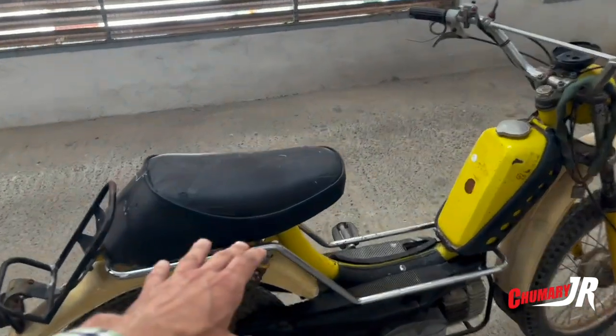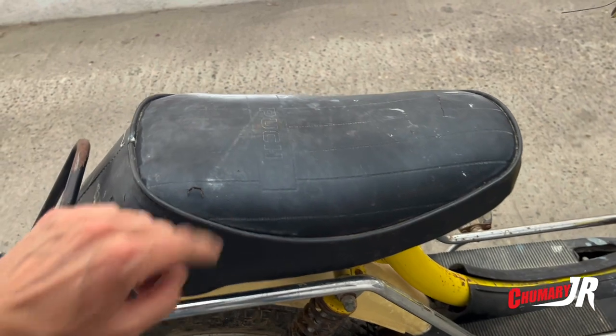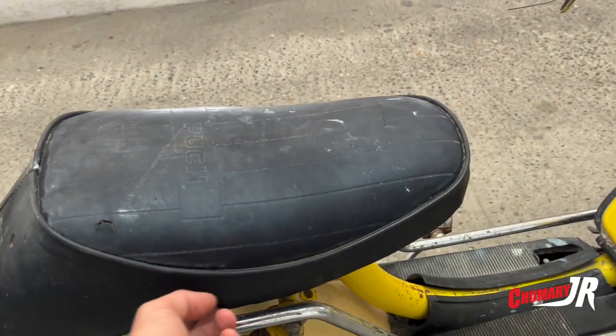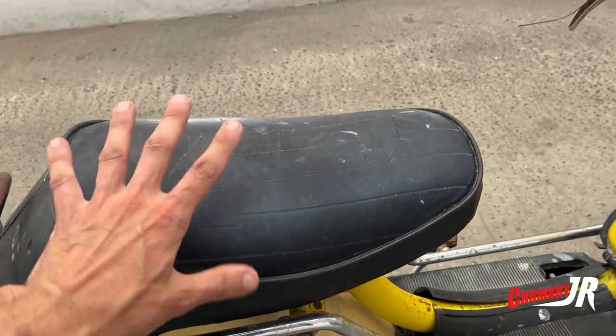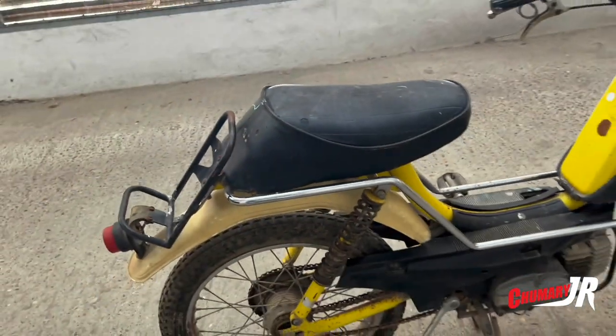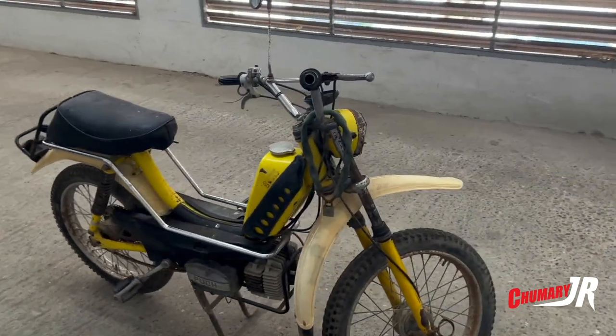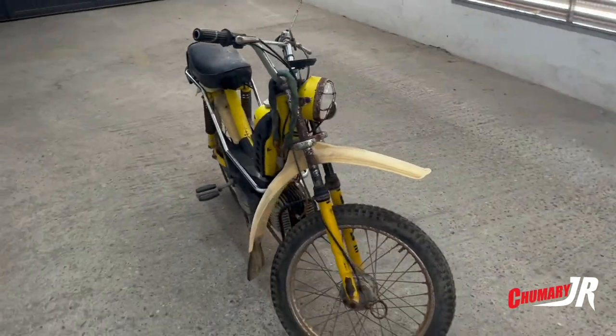It has a cover — this is a cover — and below it has the original seat upholstery. It's a PU cover, but below it, I'm not sure if the original is better inside or outside. Well, we're going to have a look at it. This has been the presentation of the Puch X-30 Cross.